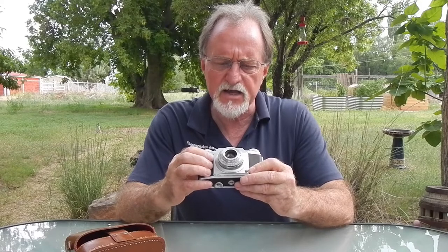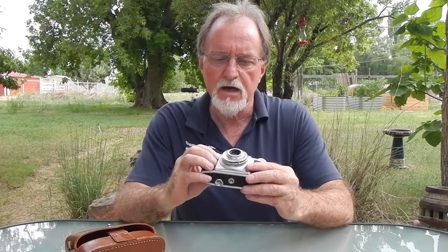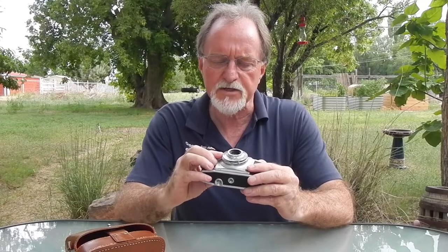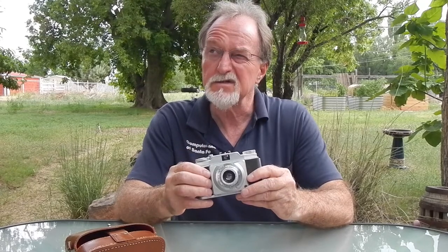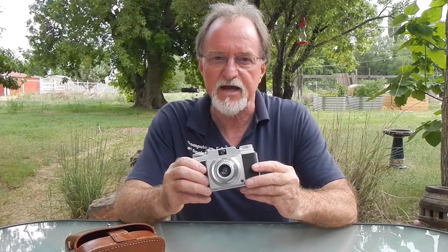They had various lens and shutter combos over the life of the camera — they had the Pronto, the Prontor, and others. I'll put some text on screen. Anyway, the top shutter speed goes up to about a 1/500th of a second on some versions.